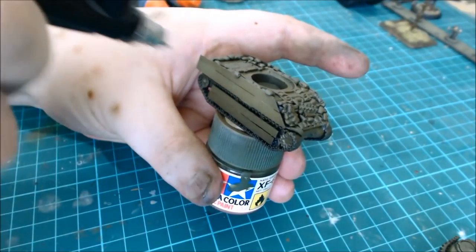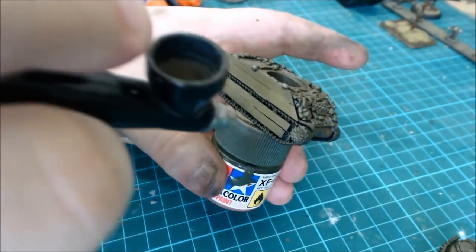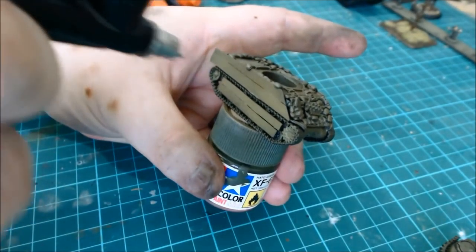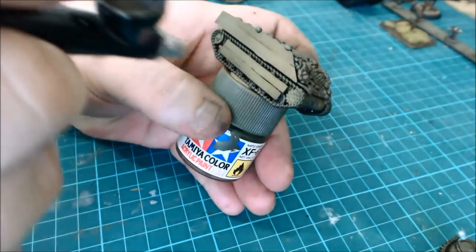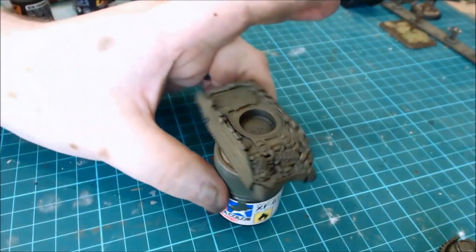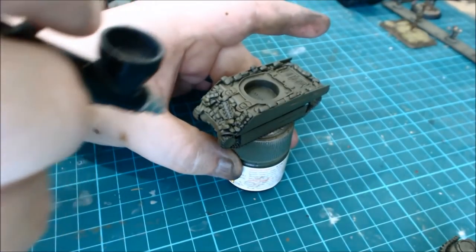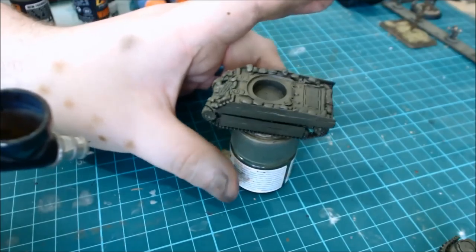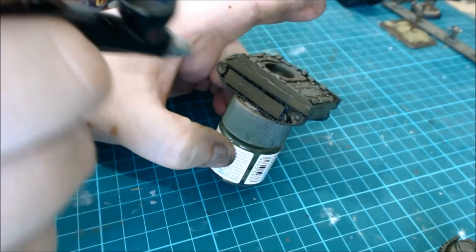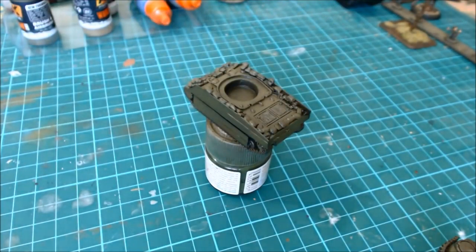I'm only going to add three colors out of the four in the set. This one is the Olive Drab Highlight by AK Interactive, just giving quick highlights here and there. This Sherman's going to be based in the Pacific, so there would be a lot of fading on it because it would be spending most of its time in the sun. Airbrushing is really easy to learn — practice is the key. Always keep moving; don't concentrate in one spot or you'll get it pulling up and it looks silly. When I test on my hand and nothing comes out, I need to go away and give it a quick clean.